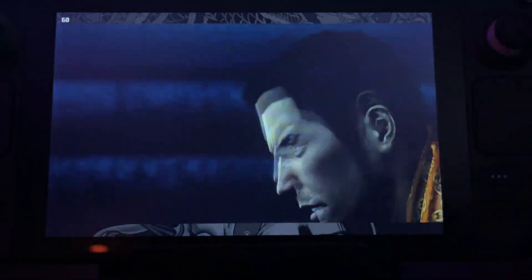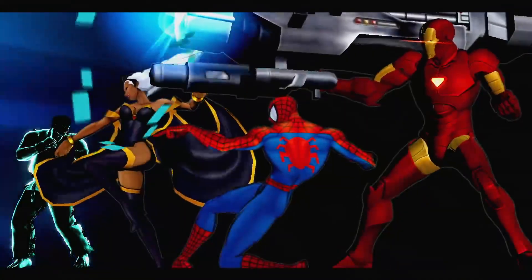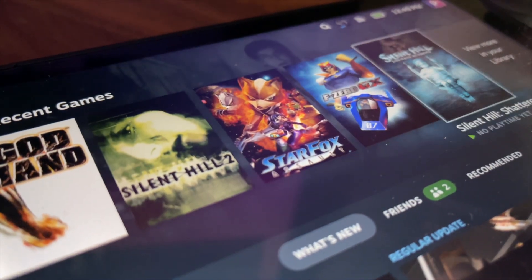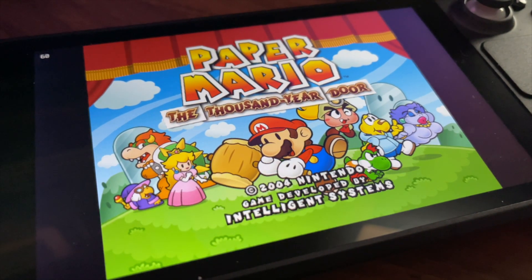So far when it comes to the Steam Deck I've talked about modern games and how they perform, and slightly older games from the 2010s that tend to run really well and preserve battery power. But what I haven't talked about yet is emulation on the Steam Deck. I've hinted at it and shown some b-roll of Game Boy and GameCube games, but that's what today's video is all about - talking about what my emulation experience has been like so far.